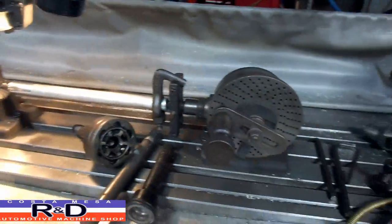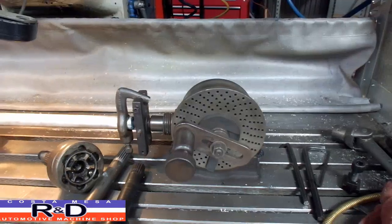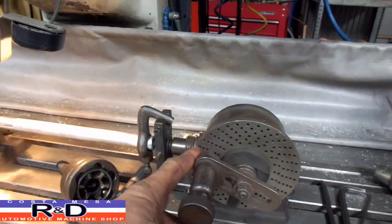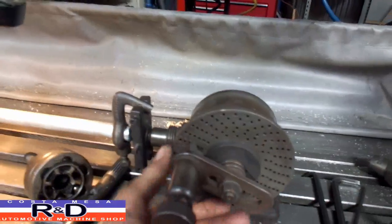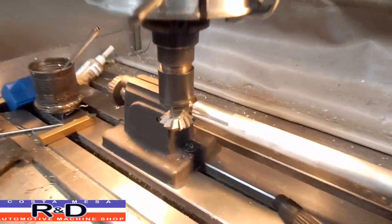So the index head — you're going to have to turn the handle two full turns, go back to the same spot. And that way you'll get 20 splines on your shaft.